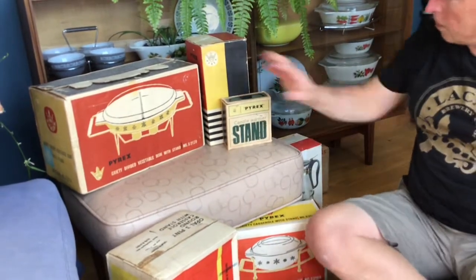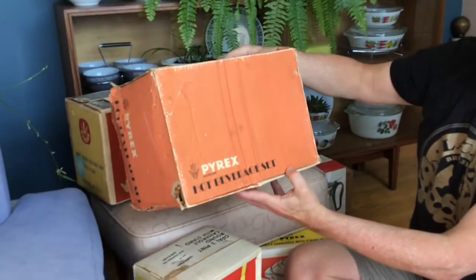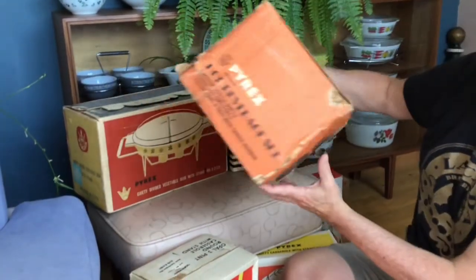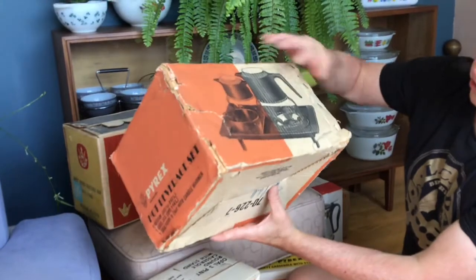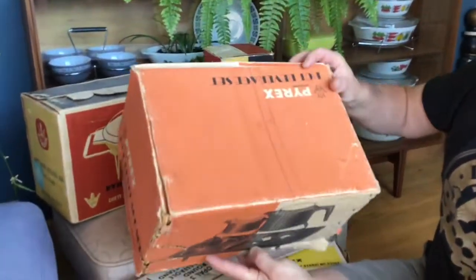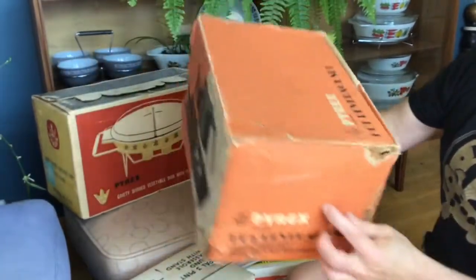I'll finish off with this one over here — this is what we got recently, it's very damaged. It was my hot beverage set that you might have seen the video where I was opening it. It has some tears in it, and I managed to patch up from the inside to fix that corner so it was a little less damaged. And that's what the set looks like there — the Pure Pyrex hot beverage set. It's a bit tatty, but still.